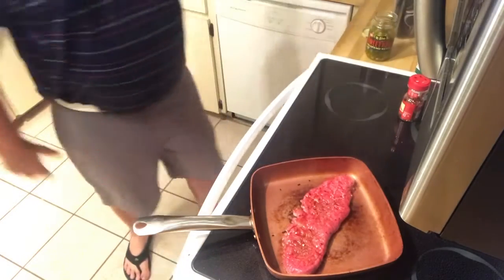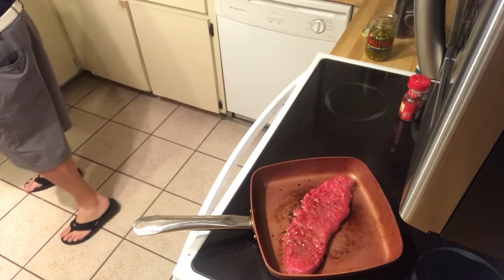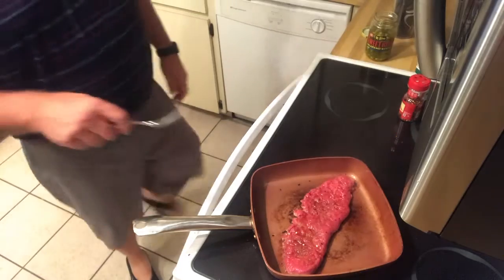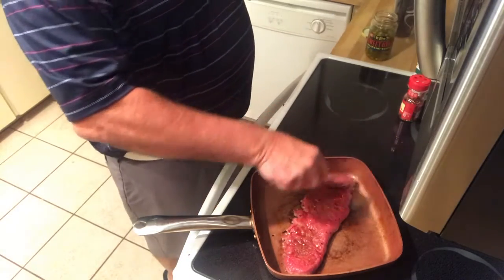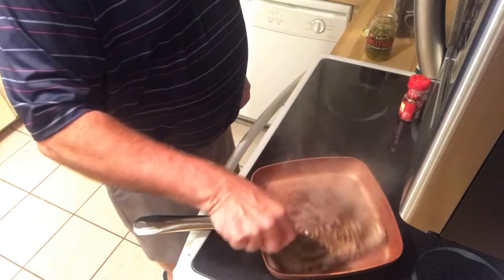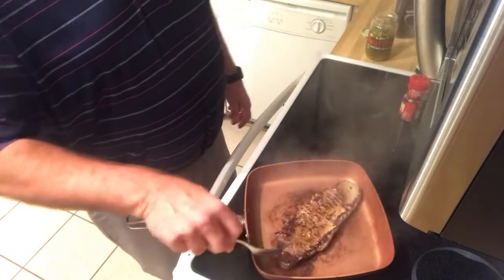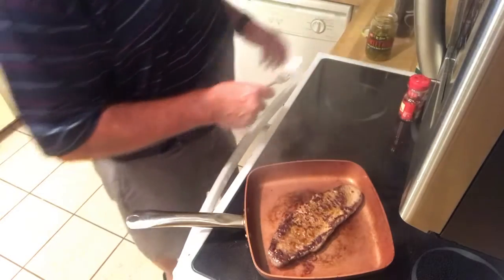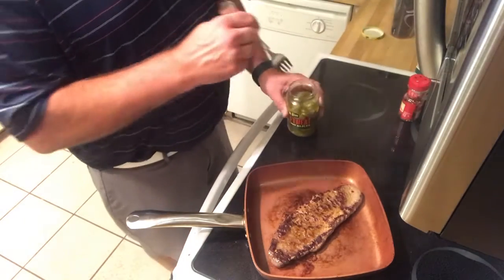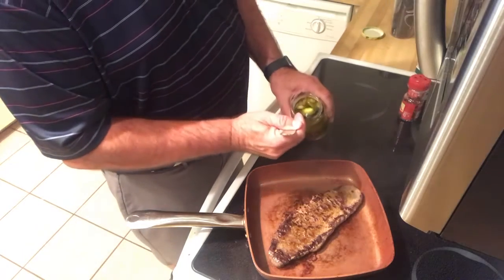So what I do is, I'm getting ready to flip this. I get the oil on it — I don't put too much oil, so it's semi-healthy. Now that's happening. I don't know if you can hear me over this.